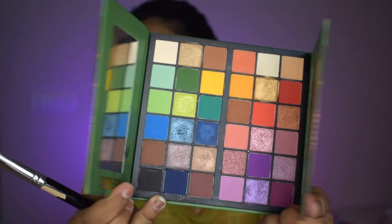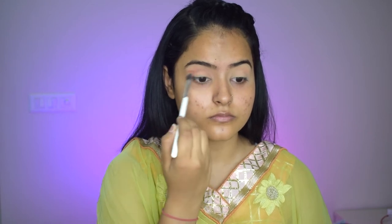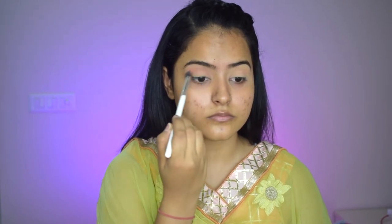Now after that's done, we'll begin with the eyeshadow. Firstly, I'll pat an off-white shade on my eyelid just to set the concealer so that it does not crease. And then I will go in with a very light orangish peach shade for my transition and I will blend it very well in small circular motions so that it gives a beautiful transition and there is no harsh line whatsoever.